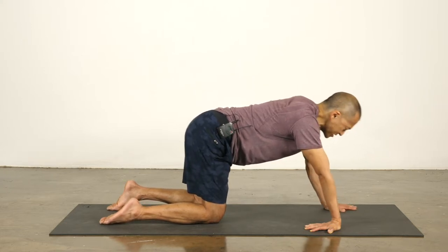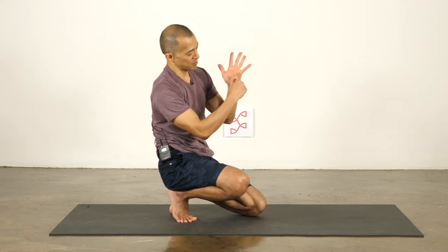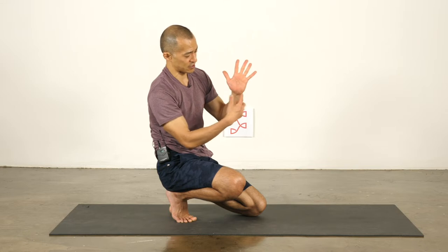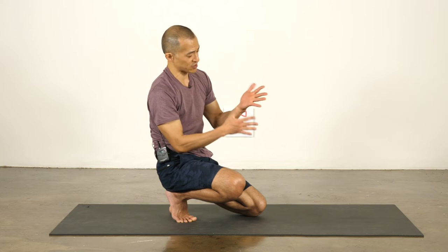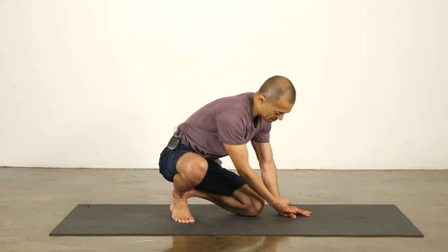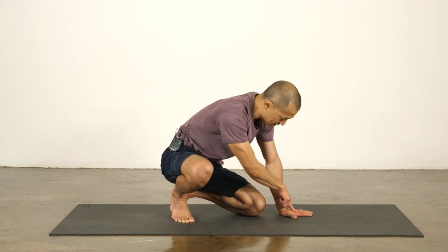Turn the hands back around. Let me review those four corners of the palm quickly: index finger knuckle, base of the thumb, pinky finger knuckle, base of the pinky finger — these are the four corners of the palms. It's really important that all four of those points stay glued to the mat. If you're new to yoga and not used to having your hands on the ground, the tendency will be for the index finger knuckle to pop up, creating a gap — and that is really hard on the outer wrist. So push the index finger knuckle to the ground.